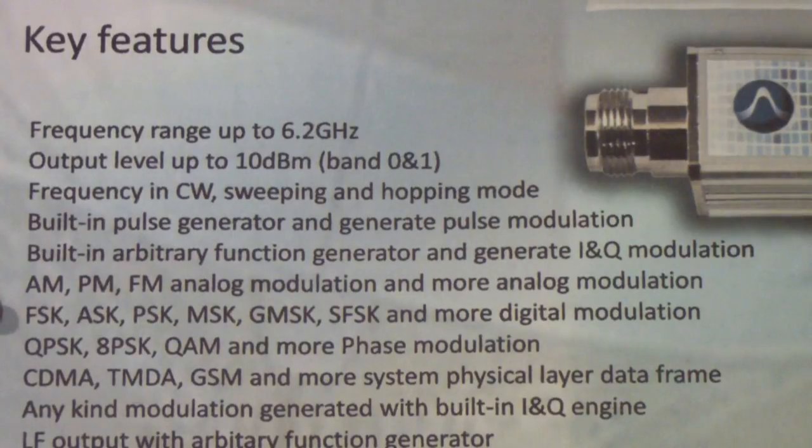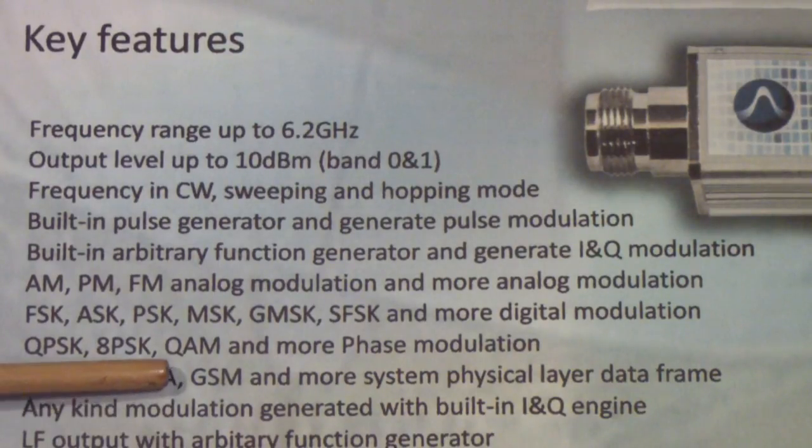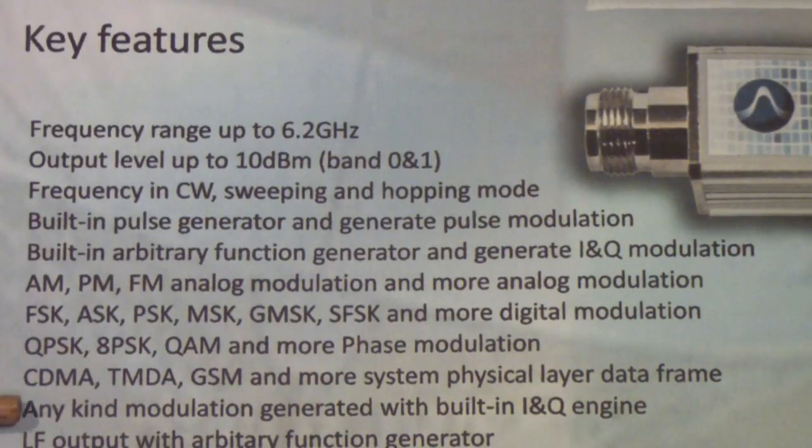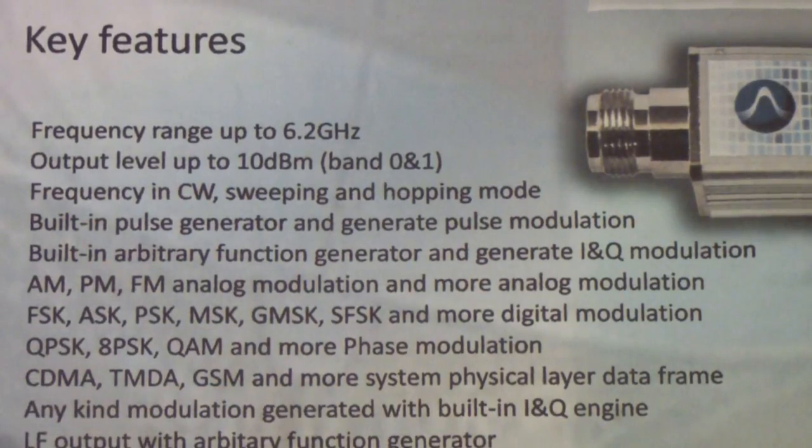These are digital modes, and we may talk about those in some future video. It will also do QPSK — quadrature phase shift keying — binary phase shift keying, QAM (quadrature amplitude modulation), CDMA, GSM, which are used in cell phones, and it supports any kind of modulation generated with the built-in I and Q engine.